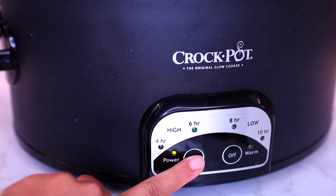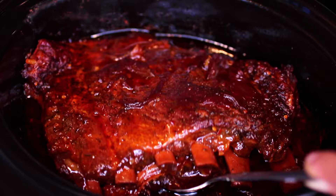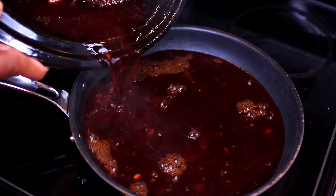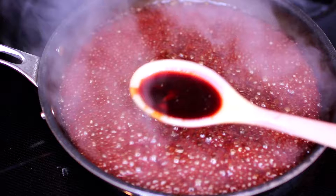The ribs have slow cooked for six hours. They smell really delicious. There's going to be a lot of oil collected on the surface — you can easily skim that off with a spoon. This part is optional, but I like to pour out the sauce into a pan and heat it over medium high. I let the sauce simmer for about five minutes to reduce and thicken slightly. Make sure you don't over-thicken the sauce, otherwise it's going to have a bitter aftertaste.